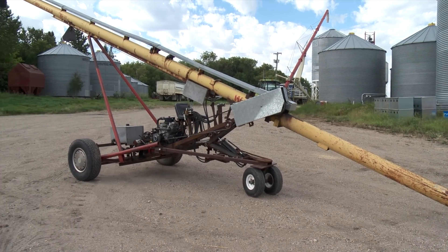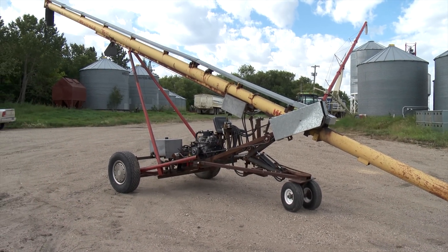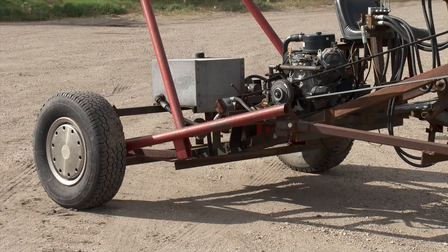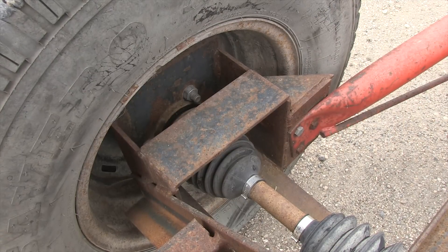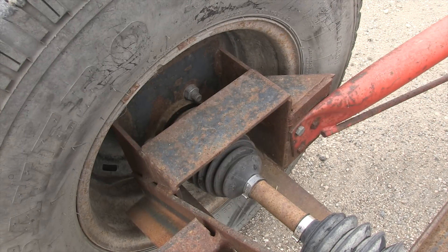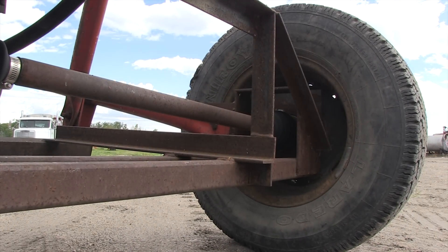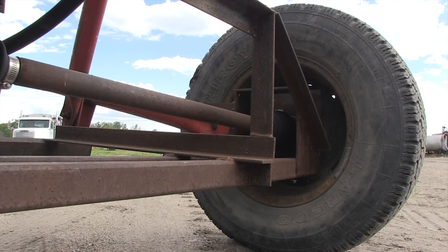Mounting the truck axle on the auger was pretty straightforward, but Jenkins made sure to use fairly heavy materials for long-term durability. He eliminated the steering components and mounted the wheel hubs into a steel plate, making the frame out of steel tube and angle iron. With the widened axle, everything is mounted in a rigid sub-frame which is then attached to the existing auger frame.